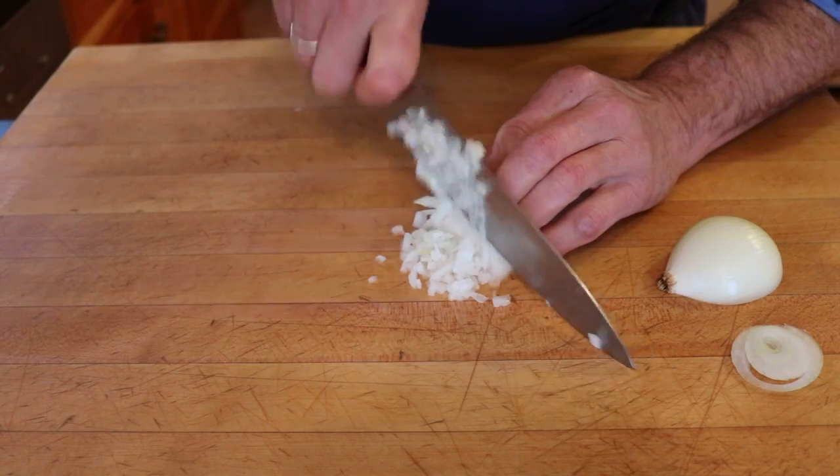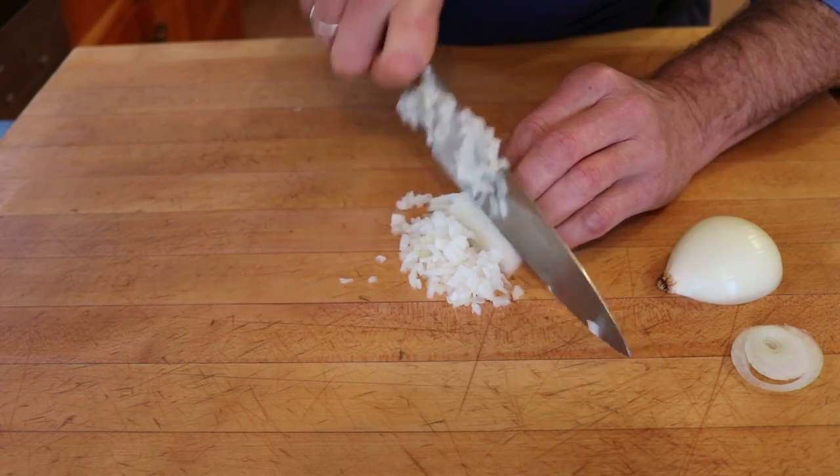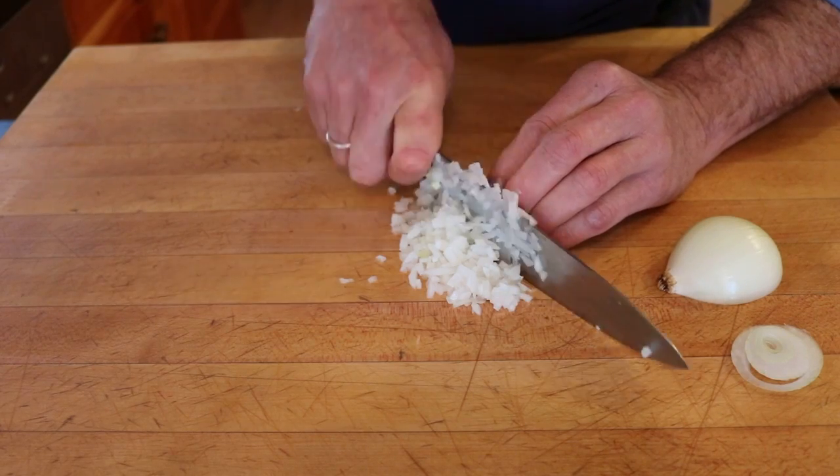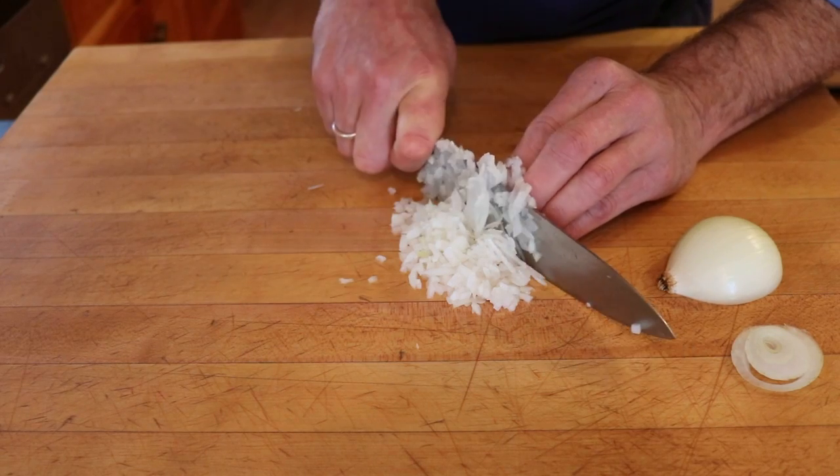When I was taught how to do this as a young apprentice, the chef told me that this is how they hired cooks — whoever could do this with the most ease and the most accuracy would be the cook that they would hire.